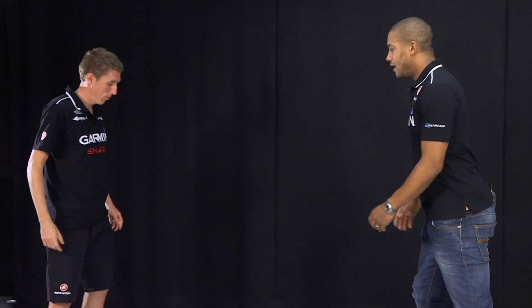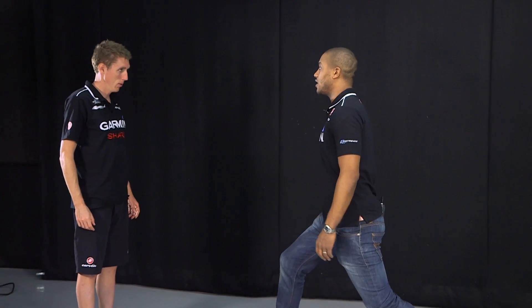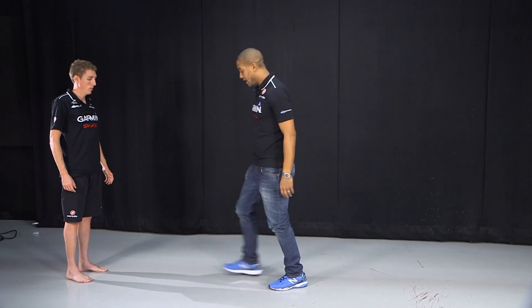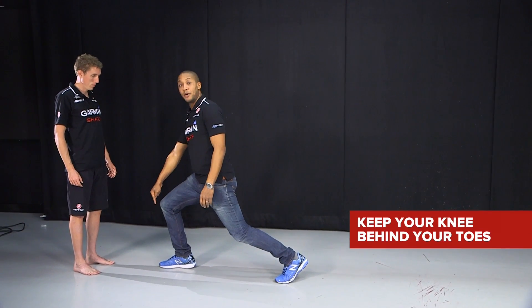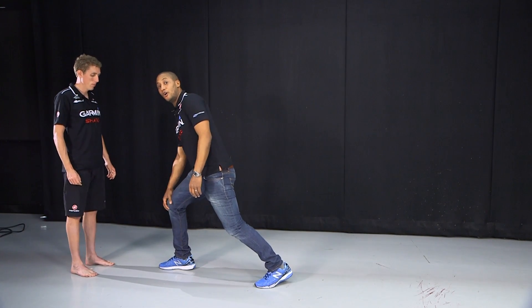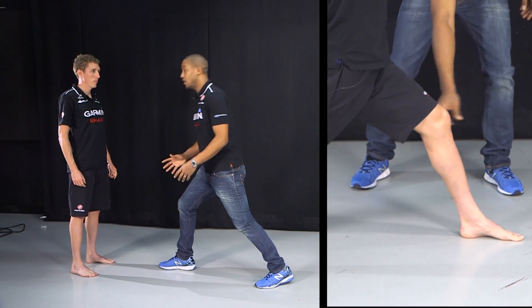The same thing as before in terms of the dynamic stretch — this time you're going to take a semi lunge step forward and as you come down you reach your arms up as high as possible, alternating steps going forwards. A few key things to remember: as you take your lunge step forward, you don't want your front knee coming past your toes. As soon as your knee starts to come past your toes you're going to put a lot of pressure on the anterior knee and overload the ligaments and tendons, which we don't want.